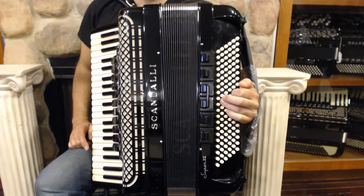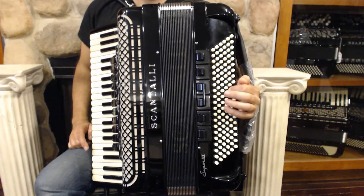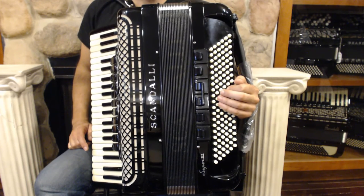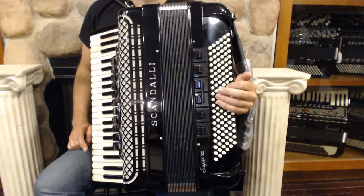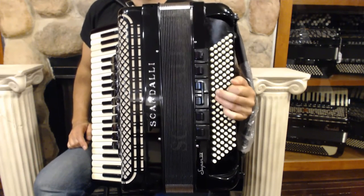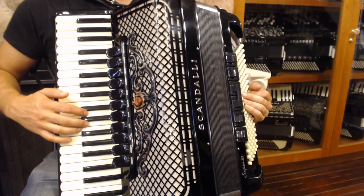We hold the bass note for three sixteenth notes, then we play the chord on the fourth one. So it's out, in, out, in. The second beat plays an eighth note on the downbeat and another eighth note on the upbeat. If we put it all together, it sounds like this. And faster, each eighth note in the right hand is going to become doubled and we're going to have sixteenth notes.